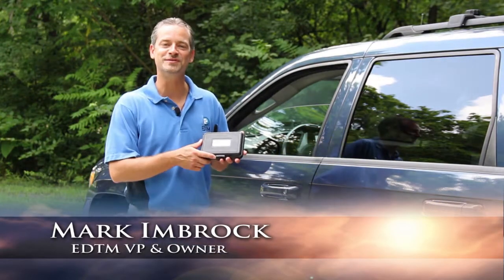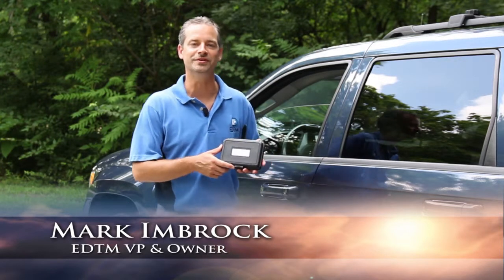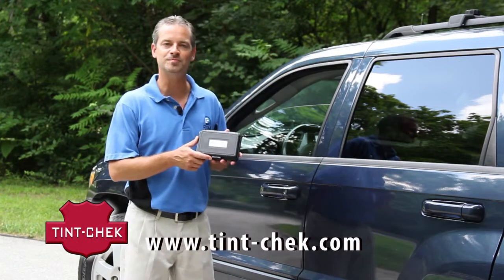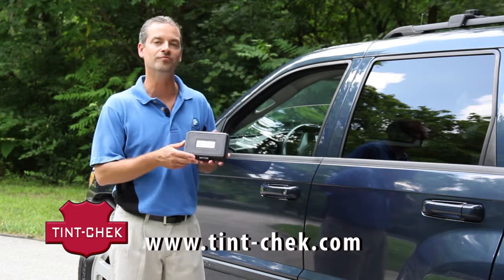This is our Tent Check light transmission meter, model number TC1800. It is used for measuring the light transmission through automotive windows and also flat glass applications. It can be used by law enforcement and also by window tinters to measure the legality of the tint on an automotive window.